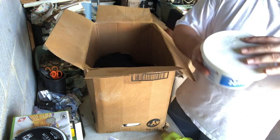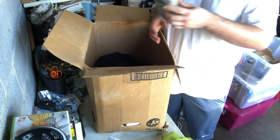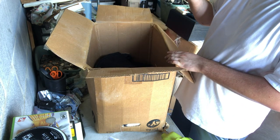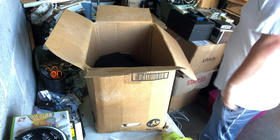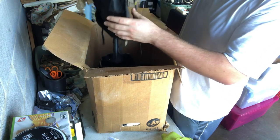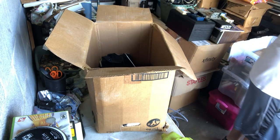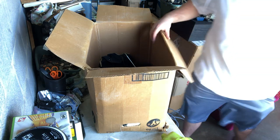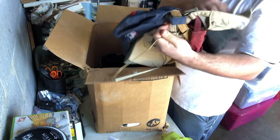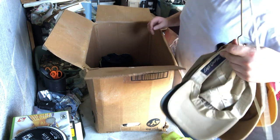A container full of random stuff — we'll save that for last, maybe it's good. A bottle of moisturizer. A clamp. Oh that is disgusting — one of those seat things you sit on or whatever. It's gross. Oh it smells too. Here's a hanger with a bunch of hats on it — all look really bad. We're just going to toss those.